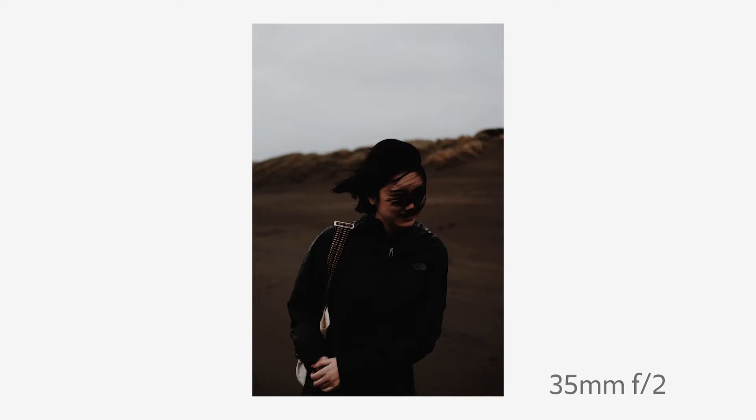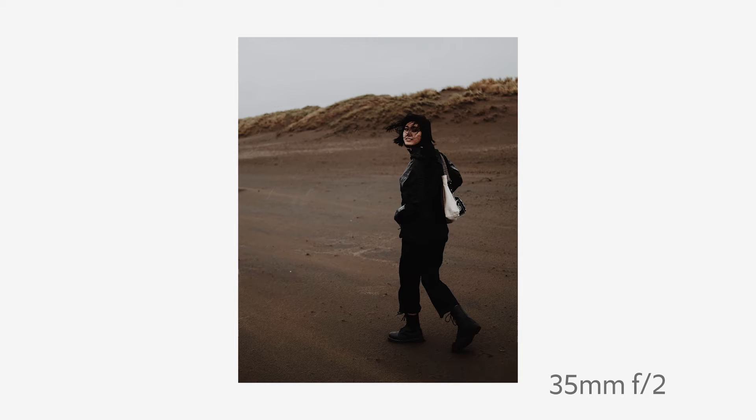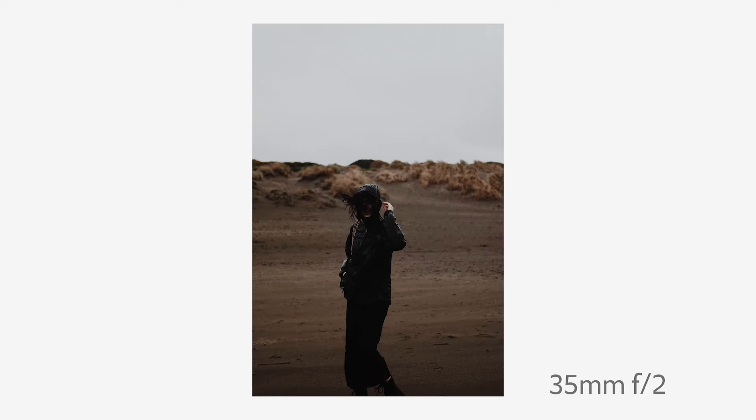I actually took the X-Pro2 and the 35mm f2 to Ocean Beach a couple of times, and one time it was torrential rain — basically coming sideways. We were completely soaking wet through our clothes and there was not a single problem with the camera. I think that's a testament to the versatility of this lens.